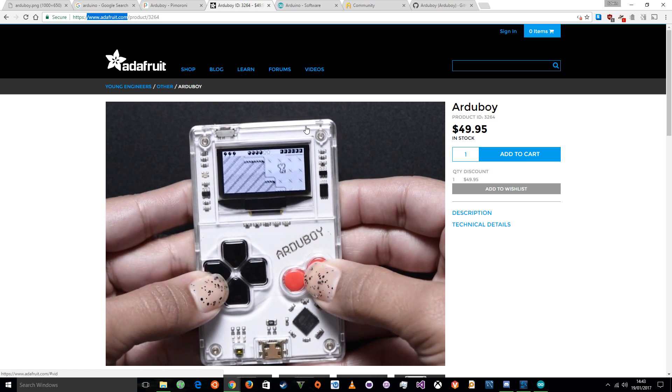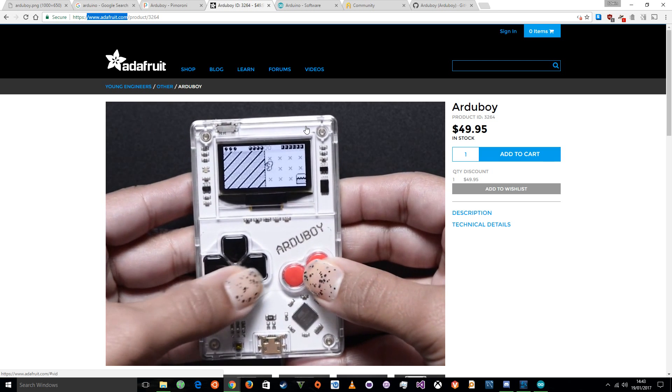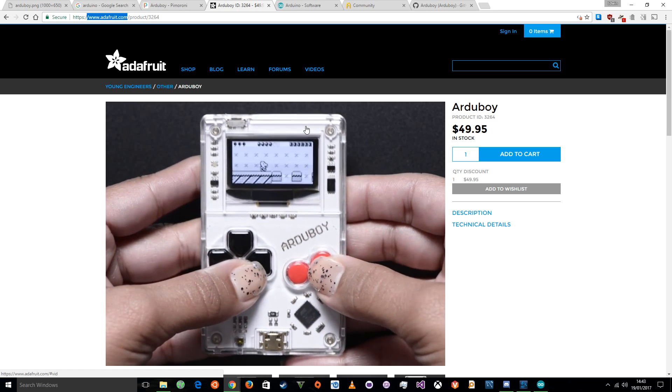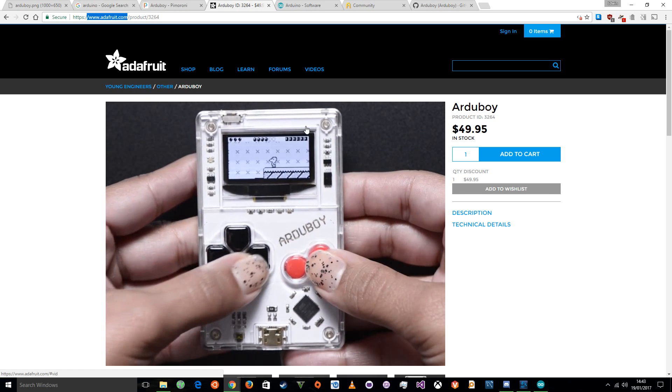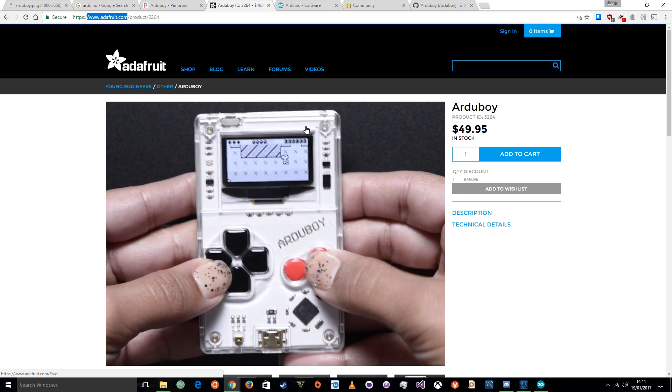Doesn't look too bad. And the cool thing is, it's completely open. So you can find this game online, pull down the code, modify it, play with it, and just have fun and learn. I'd recommend the Arduboy as a learning tool, and also a toy.